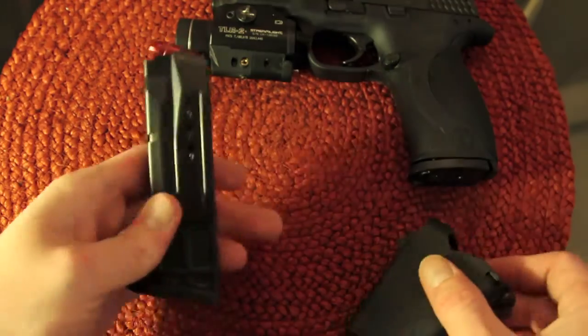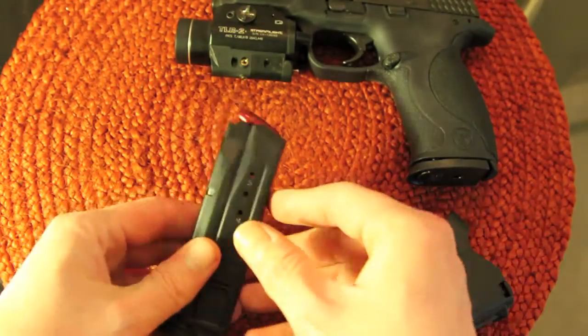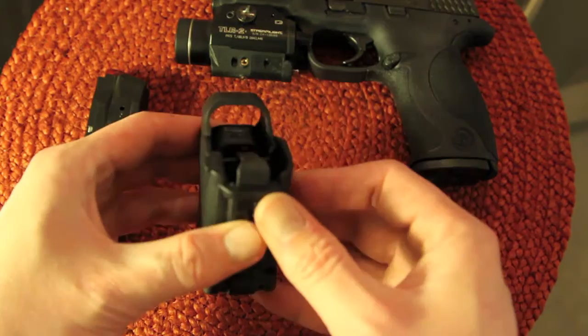I've just got five of these practice rounds. And there you go. Simple, effective, works great — I've had no issues with it whatsoever.